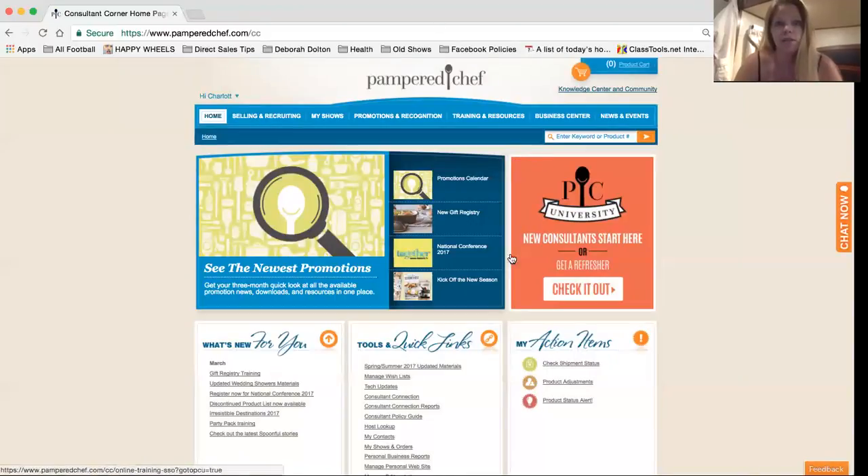This looks super confusing with all these tabs and stuff, but this video is just going to show you how to set up your direct deposit and order payment account.